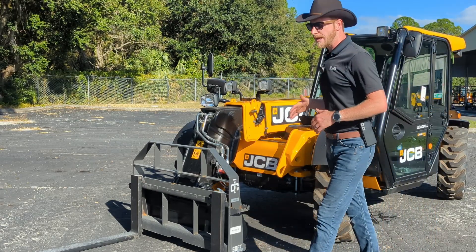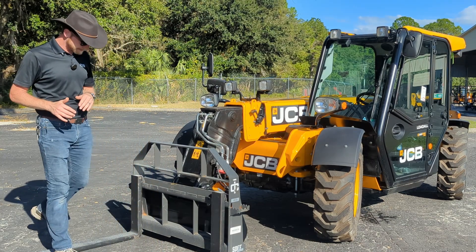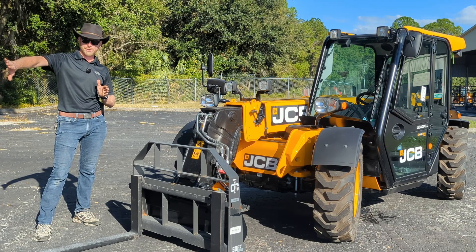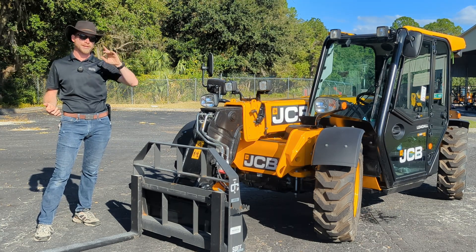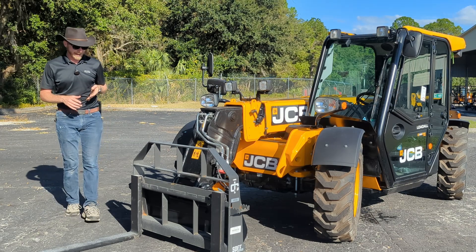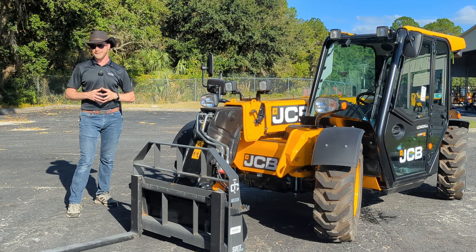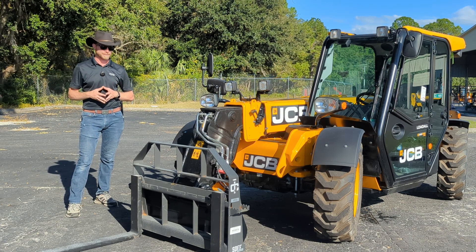The 525-60 is going to have a maximum lift capacity of 5,500 pounds, a maximum boom outreach at flat height of 10 feet, and a maximum vertical reach of 20 feet. At 20 feet you're going to have about 3,000 pounds of lift capacity, and at your full 10 feet flat out you're going to be down to about 1,650 pounds.